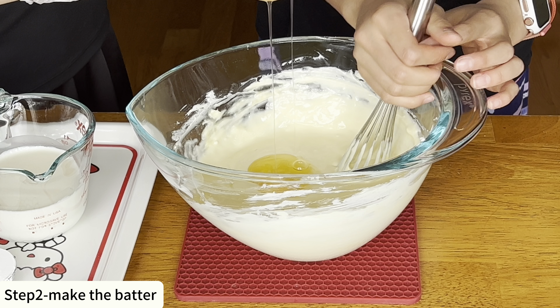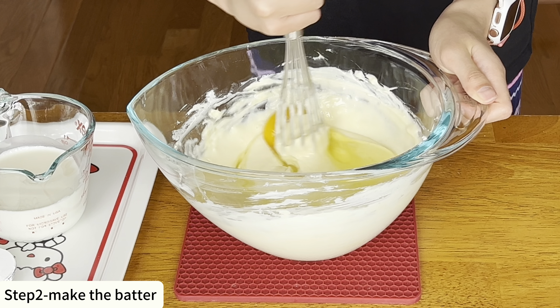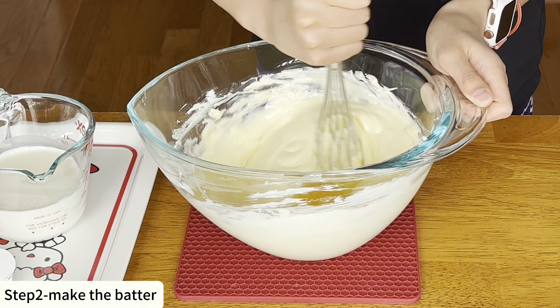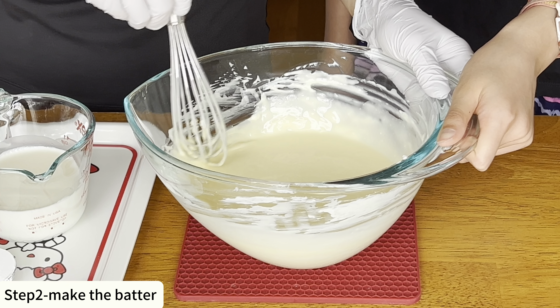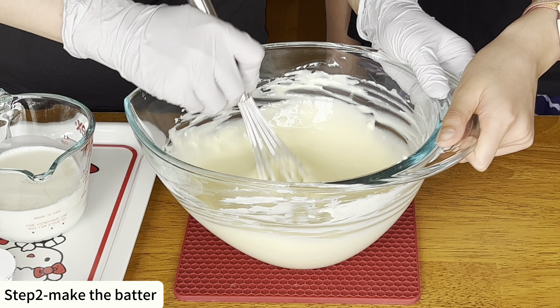First we must preheat the oven to 420 degrees Fahrenheit. Prepare a six inch round pan with parchment paper.